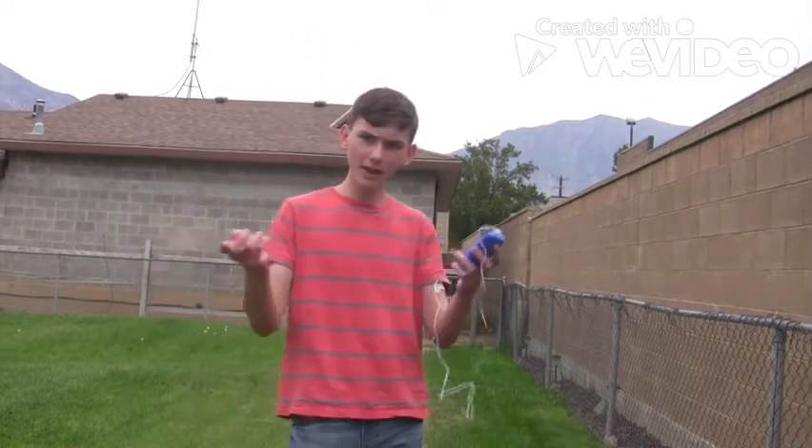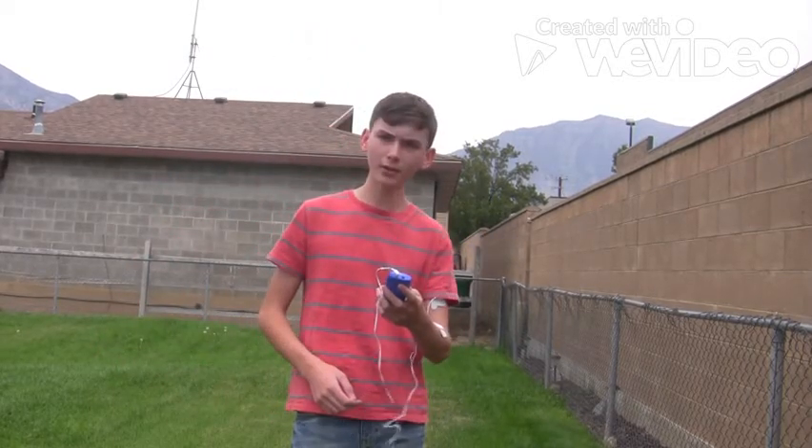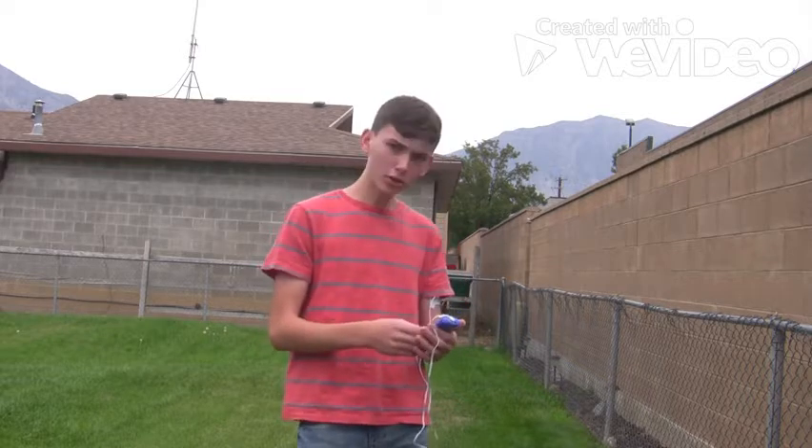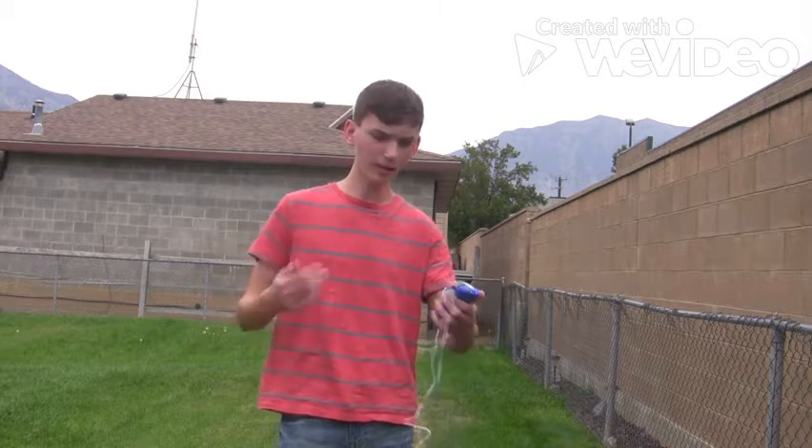All right everybody, that's some trial and error. I finally learned to use this thing with my sister. So we're gonna do three places — we're gonna do my arm, which is what we're starting with, my core, and my legs.